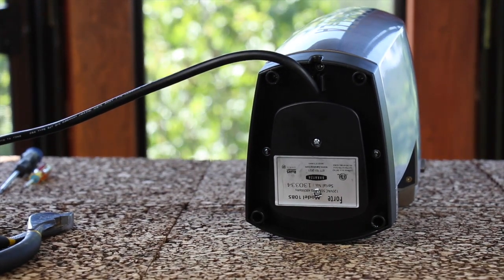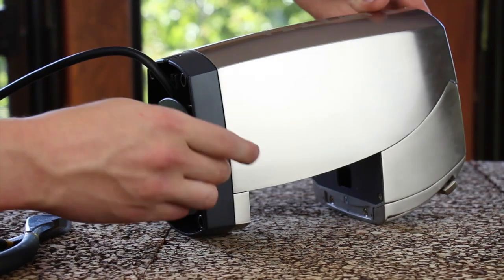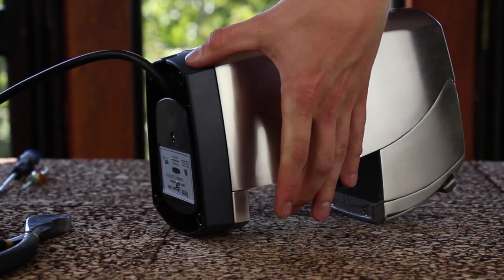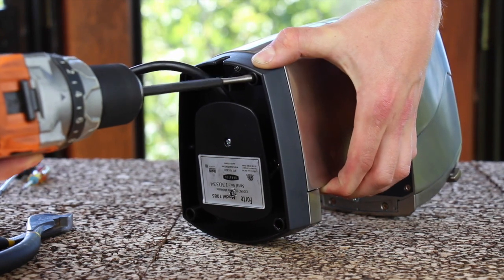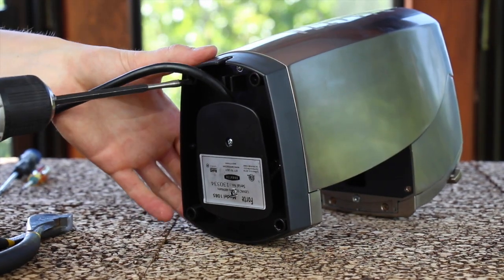If you're having difficulty getting the rear two screws out, it helps to press up on the casing while removing the screw. I'm going to press up on the right side of the casing while removing the rear right screw, and do the same thing with the other screw.